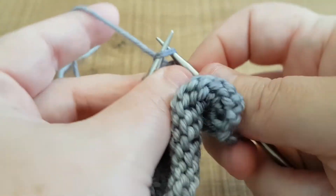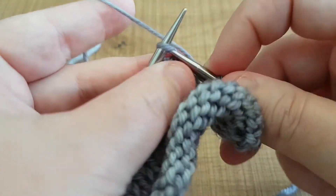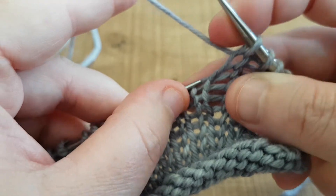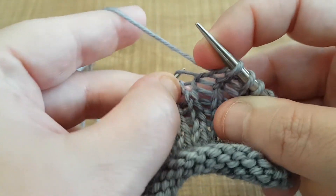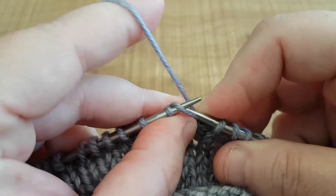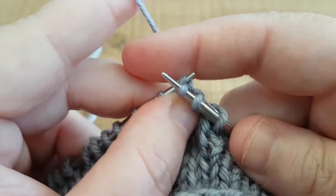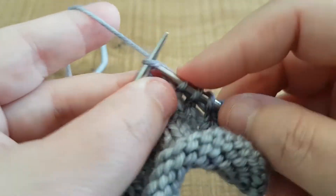Okay, I'll do that again — just knit across a couple of stitches. So into the bar, we pick it up from the front and then we knit into the back, and that's it — that's how we make one left.